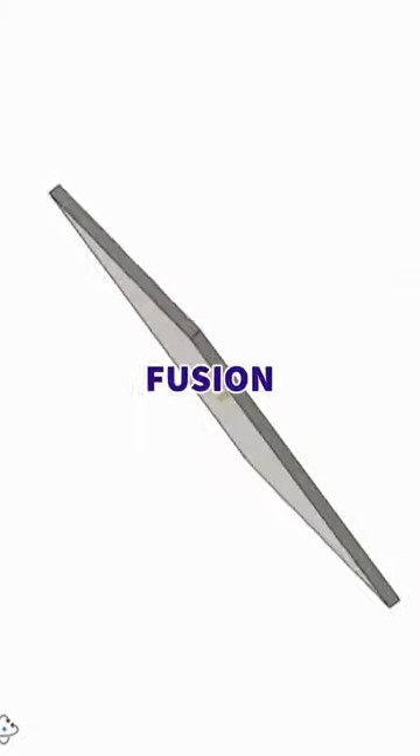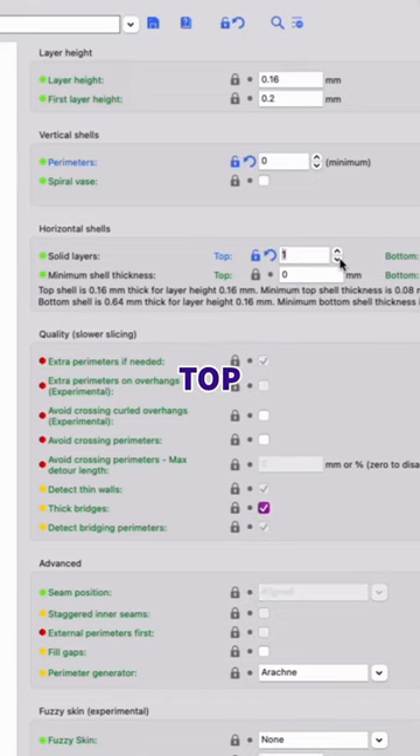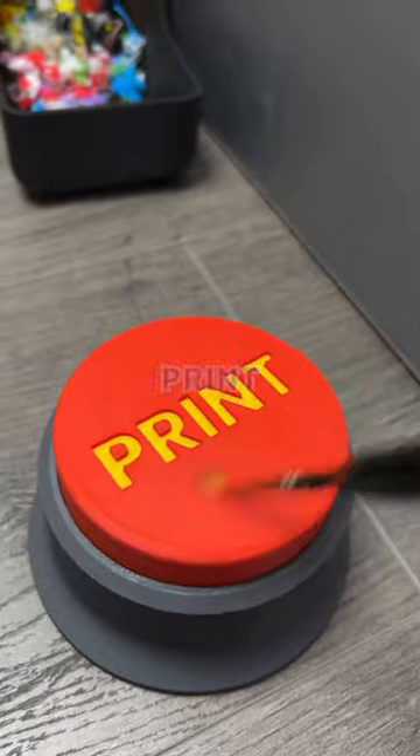Firstly, make a simple square in Fusion 360, load it into your slicer, remove the outer walls and top layers, choose your infills, load some cool filament up, and artistically hit print.